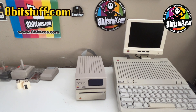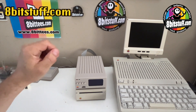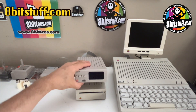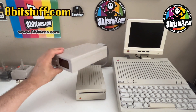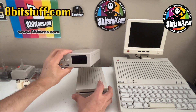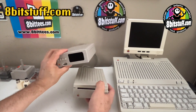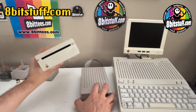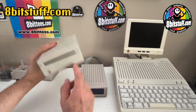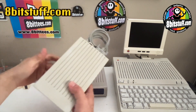Hello and welcome to 8-Bit Stuff Showcase, where we showcase the products and new things that we have at 8bitstuff.com. This time we're going to talk about the Floppy EMU 3.5. This is a floppy emulator that comes with the same form and function as a Floppy 3.5 external floppy drive. This Floppy EMU is basically a case that was designed around the original 3.5 drive.